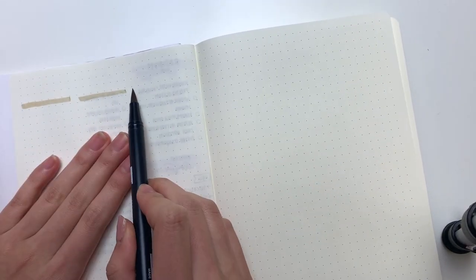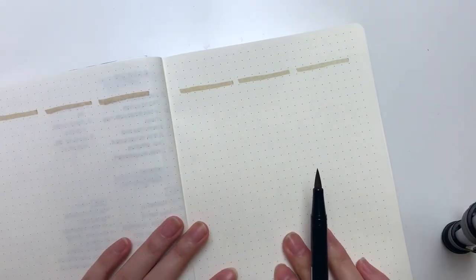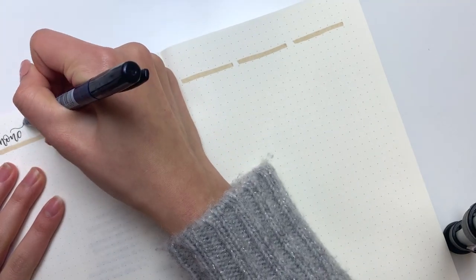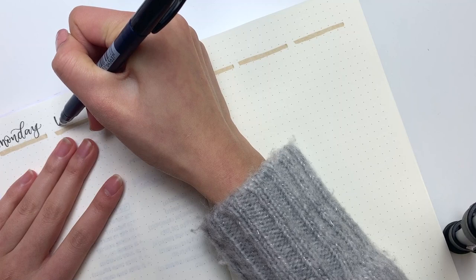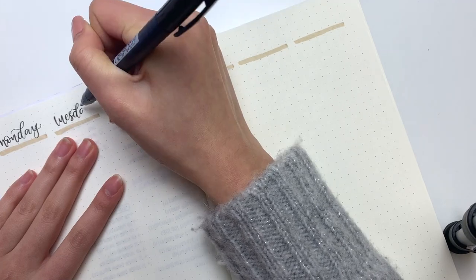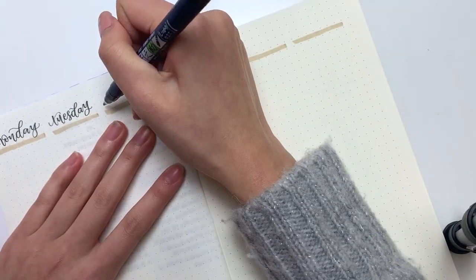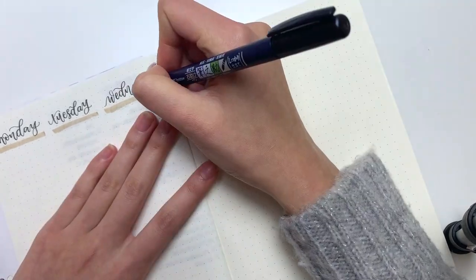Hey guys, I hope you're having a wonderful Thursday. This week in my bullet journal I decided to go for another vertical layout because I just had a lot of things to do — the vertical layout is really good for that. I made some swatches with my Tombow brush pen and decided to go with a sort of tan-colored theme, lettering in all of the dates. The brush pen I was using is the Tombow Fudenosuke brush pen.